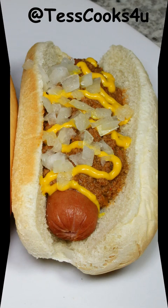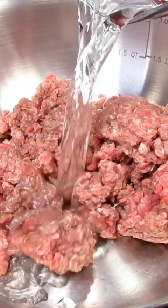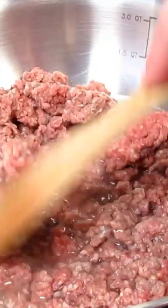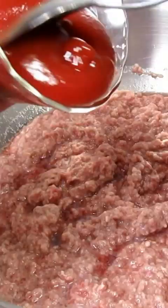Do you need a good hot dog recipe for the big game? Try my amazing authentic copycat Coney Island hot dog sauce recipe. I will list the ingredients, the recipe, and the full video recipe link in the description box below.